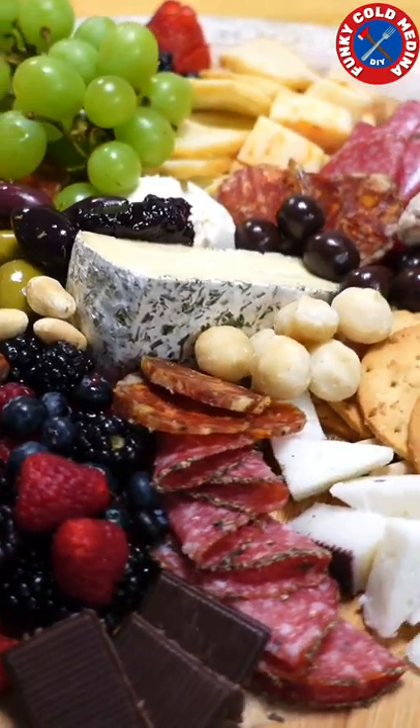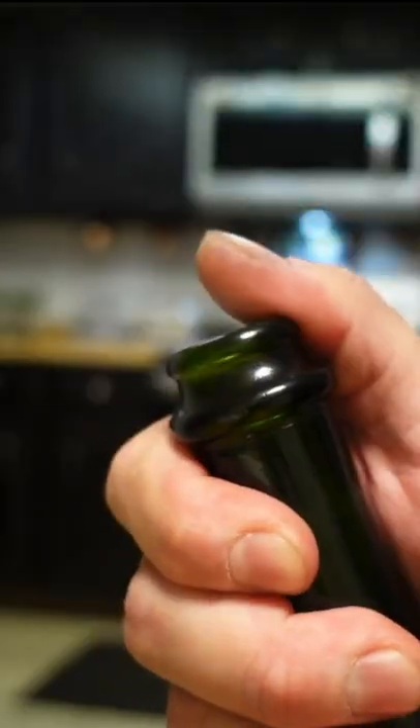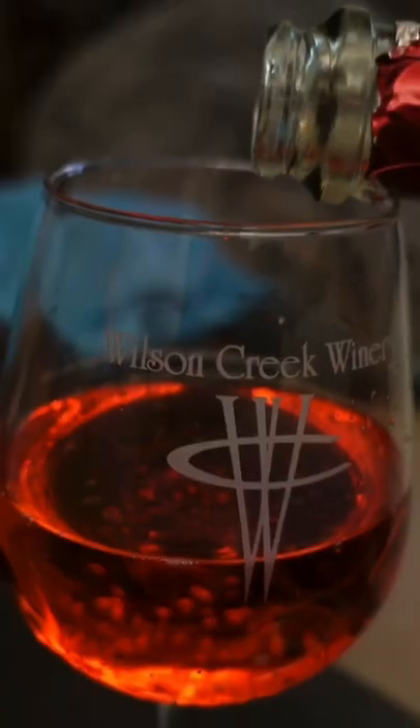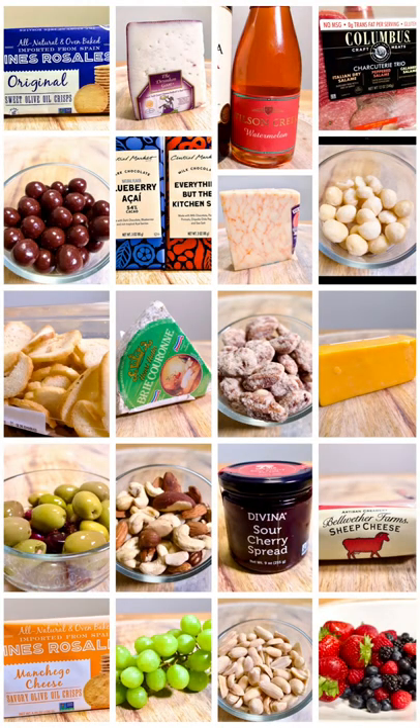If you ever thought about making a charcuterie board for that special someone or for a get-together, you've come to the right place. Pop open a bottle of wine, pour it in the glass, sit back, and enjoy a masterpiece in the making. Here's everything that I got — let's put it together.